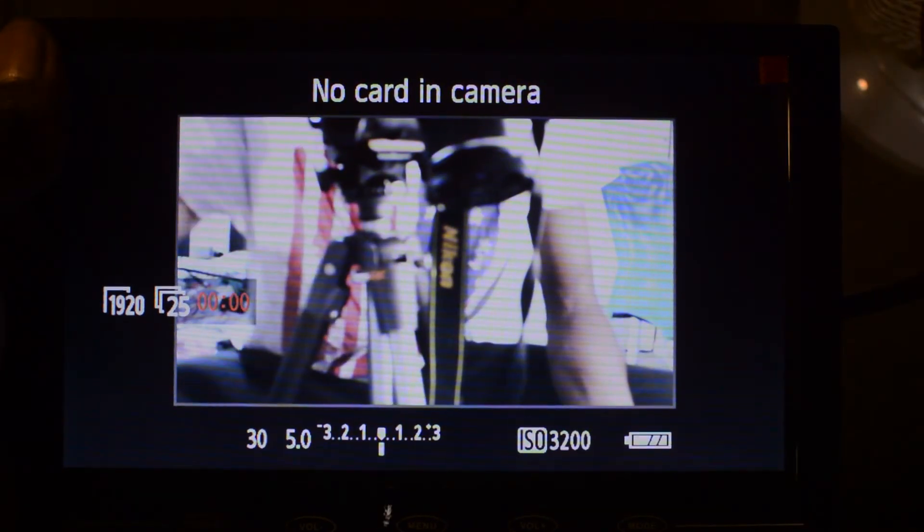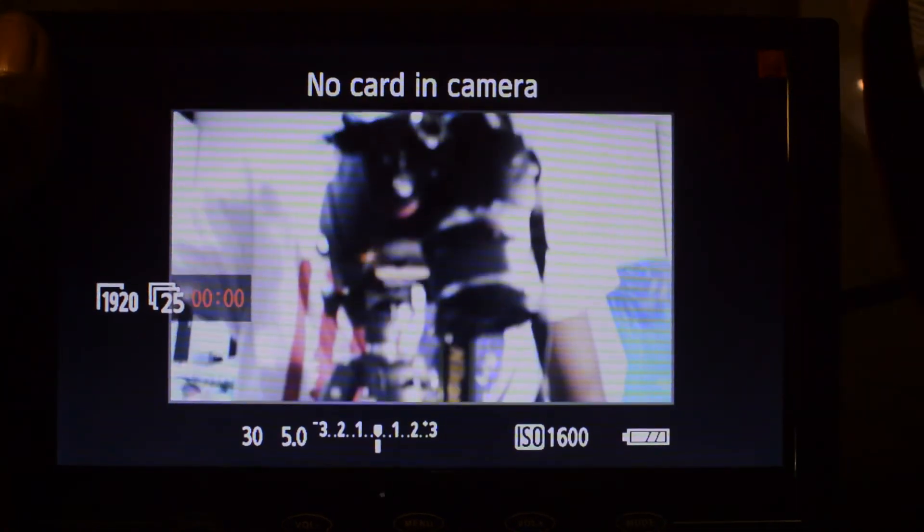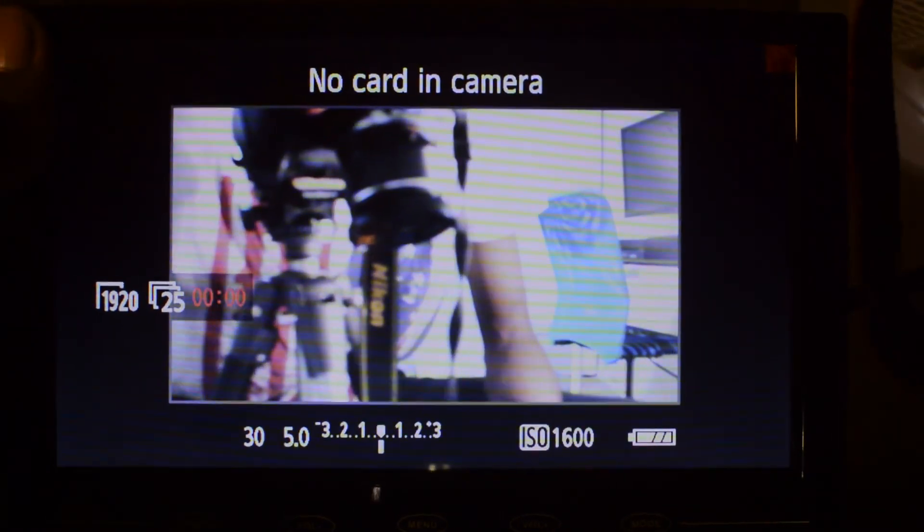The interface of the monitor is fairly straightforward to use — it works pretty much like any HD TV you've seen. As soon as you turn it on, you can select the input you want to use, and as soon as your camera is connected you're able to start using it immediately, viewing all of the camera feed through the monitor.